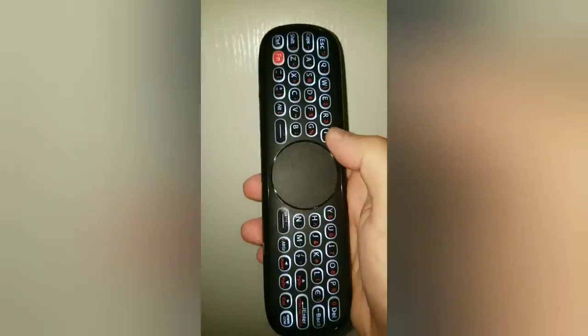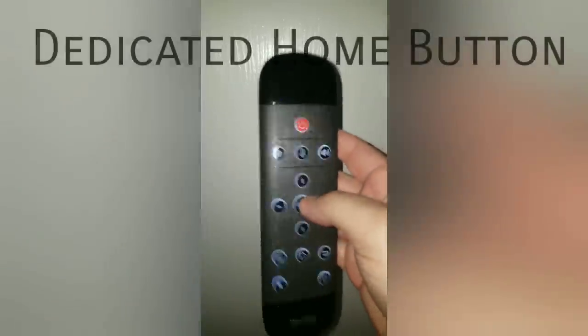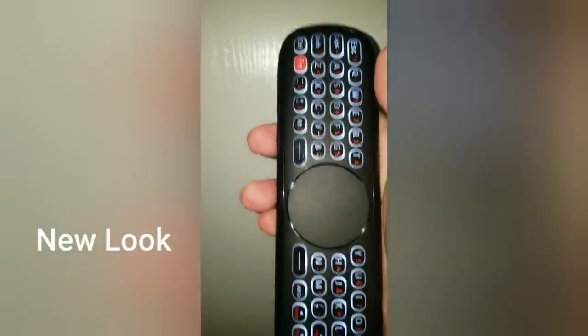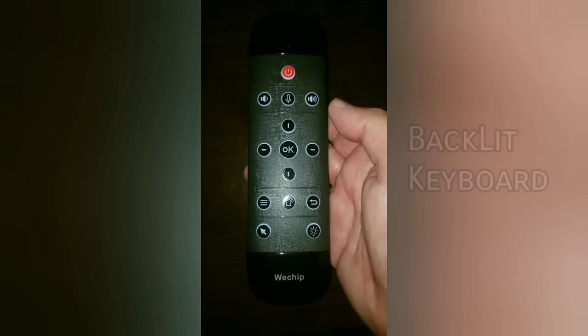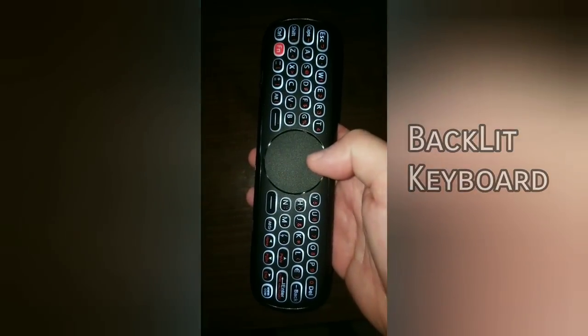This was just a quick highlight video. To give you a quick recap: the three things that are new are the dedicated home button, the new look — it's a little bit more slender in size, easier to hold, and the buttons are more spaced out — and of course the backlit keypad. Those are the three major differences, and I think they're welcome additions.